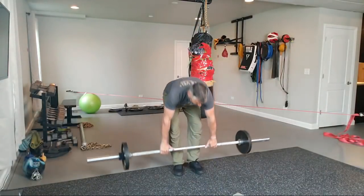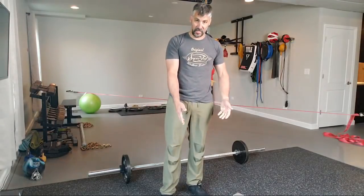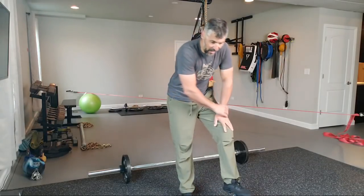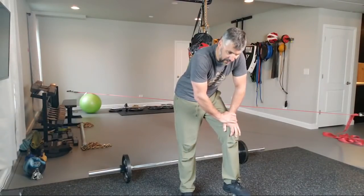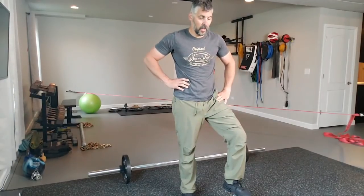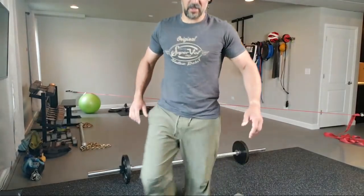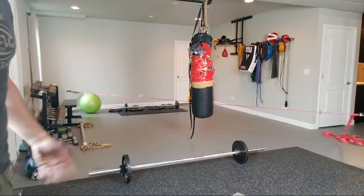One of my next favorite things to do — I'll go right back to these dumbbells. I've got dumbbells up to 110s but I worked the snot out of my upper body yesterday, so I'm just doing some basic body movements. I'm gonna do some farmer carries. What's a farmer carry? Pick it up and walk with it.